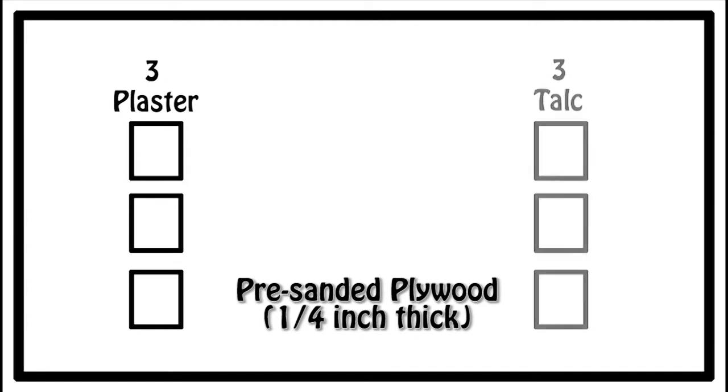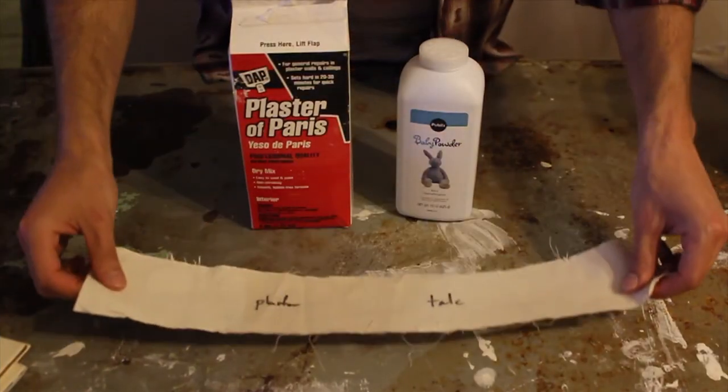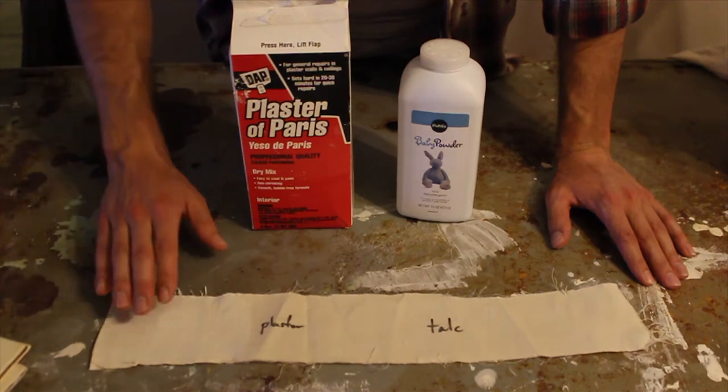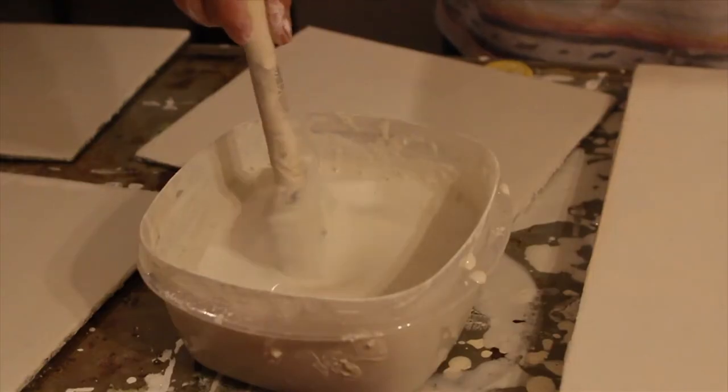Once I mixed my testing ratios, I applied the different batches to pre-sanded plywood boards — three boards for my plaster gesso, three boards for my talc gesso, and one extra board for an acrylic ground gesso as my control. Although gesso should not typically be applied to canvas, I put a layer of each batch on a piece of cotton duck to test the flexibility of my fillers.